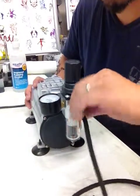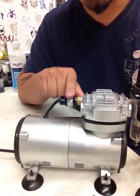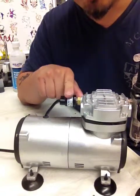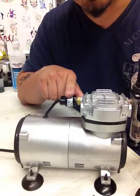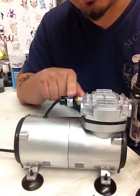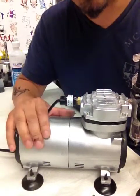Here's another device. If you notice right here, this is a pressure and thermal sensor — it controls your motor. If your compressor gets too hot, it will automatically shut down your motor and you will not be able to use it for two to three hours after the compressor is totally cooled down.